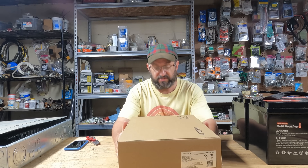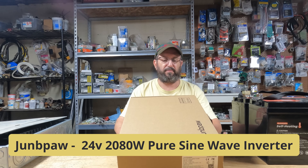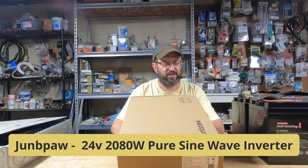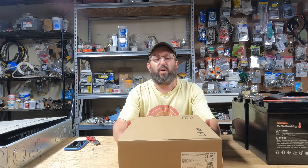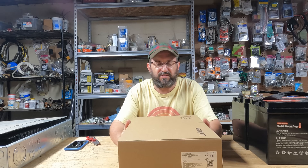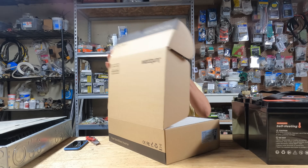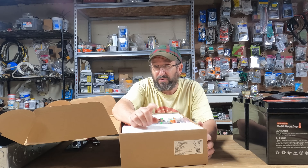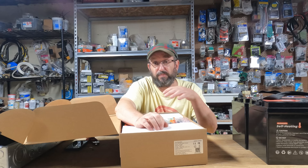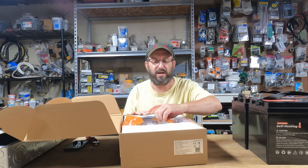I have waited a very long time for this. This is a 24 volt inverter by Jungpao — it is the LGE 2080 Ti 24 volt 2000 watt inverter. I have been waiting forever for this; I've been talking to this company for most of the year and they finally sent it to me. I'm going to be fair and impartial — no positive outcome is guaranteed — and I'm going to tell you what my actual experience with this inverter is. But I am very excited and very optimistic.